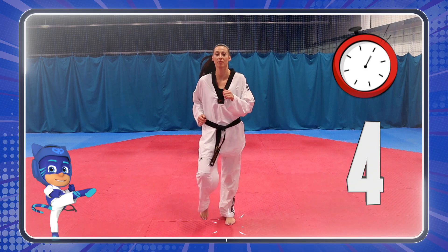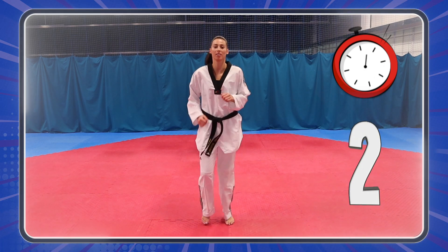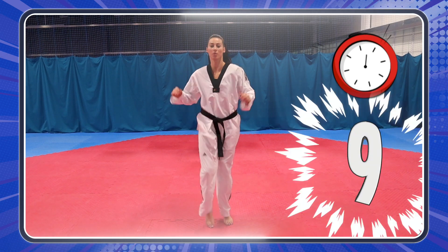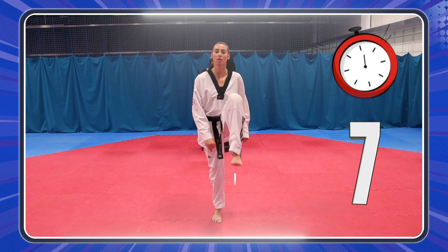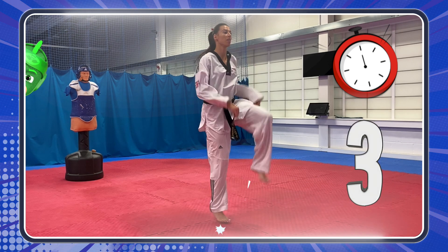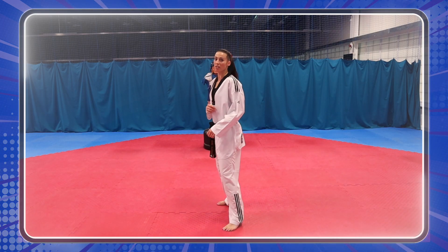Let's go, heroes! Three, two, one! High knees! Let's go! Changes on the spot!